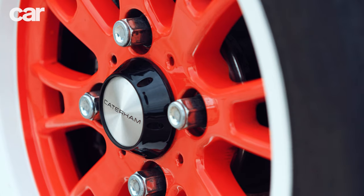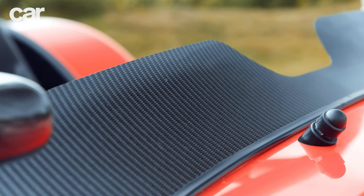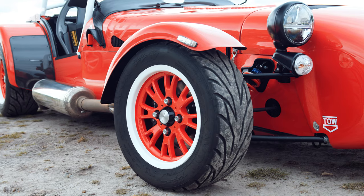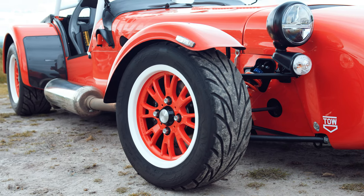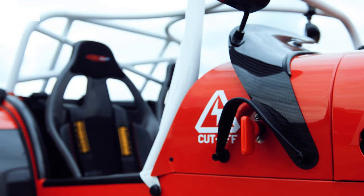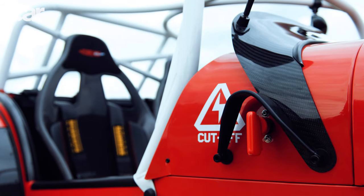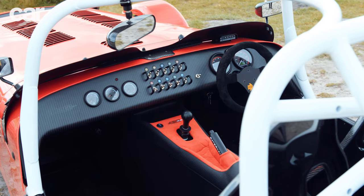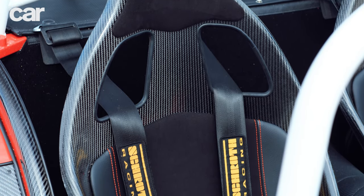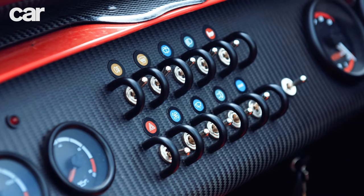Lazy jokes about the looks aside, this has got to be one of the prettiest Caterhams ever produced. The exocet red paint, satin decals, and two-tone wheels complement the familiar silhouette and give the 420 Cup a bold look that encourages you to step closer and admire the endless details. Even the cabin — often the butt of jokes on handmade British cars — looks smart and is properly screwed together, with each metal switch delivering a positive click and clack.